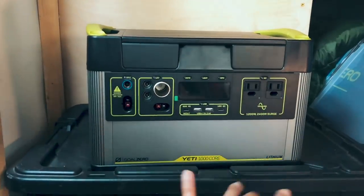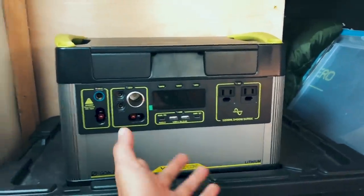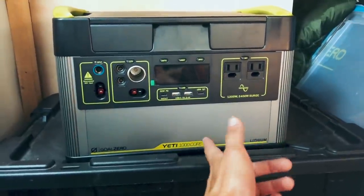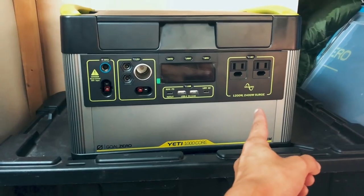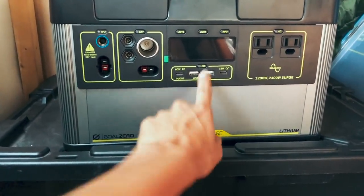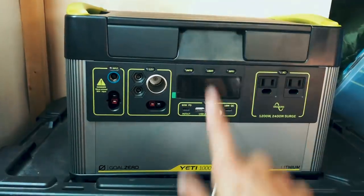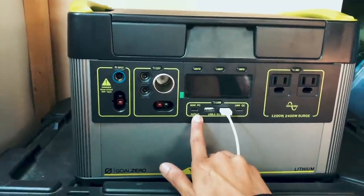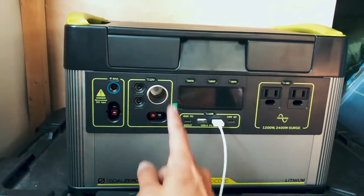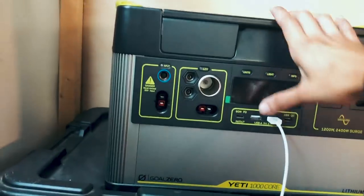Let me give you a quick overview of the Yeti 1000 Core. As the name suggests, it is a 1,000-watt-hour lithium battery. There are two AC ports over here — it's always nice when there's more than one. You've got a 1,200-watt inverter with 2,400-watt surge protection, which is awesome. In the middle you've got your USB-A, which is your regular USB port, then you've got your USB-C — there is a power delivery one, which is a faster charging option. And then you've got your regulated 12-volt, which is going to be really nice for when I get a fridge because a regulated 12-volt is what I'm going to need. Then you've got your screen also in the middle.